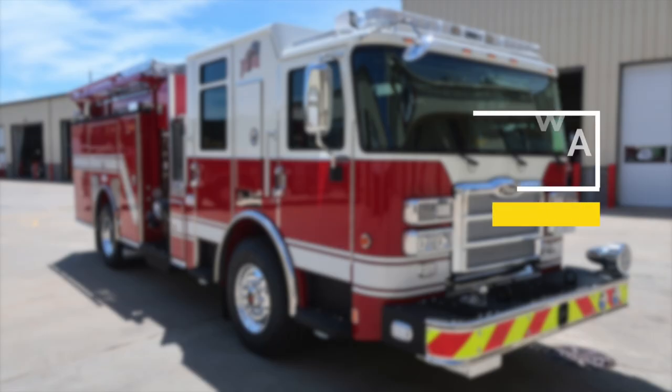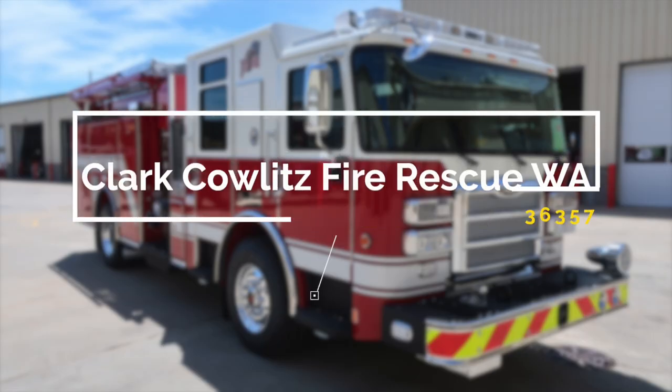Congratulations, Clark Cowlitz Fire Rescue, Washington, on your new Pierce Fire Apparatus, job number 36357. If you have any questions regarding your vehicle, please contact your Hughes Fire sales representative. Thank you and congratulations.